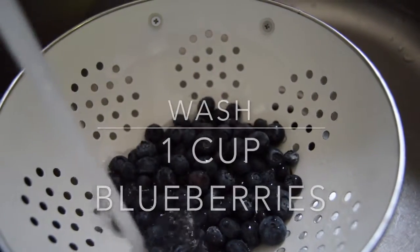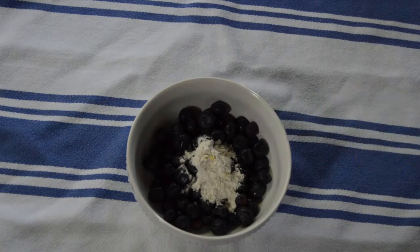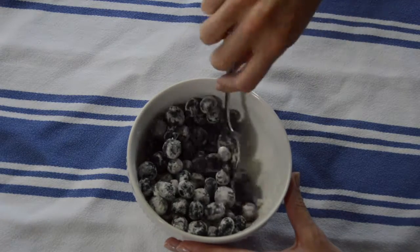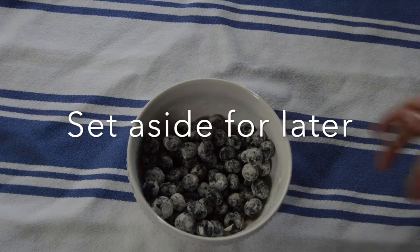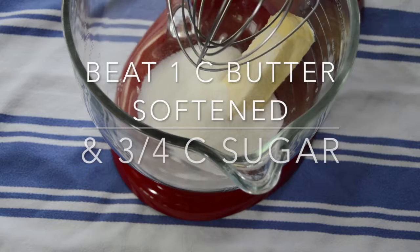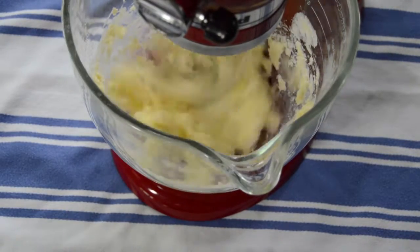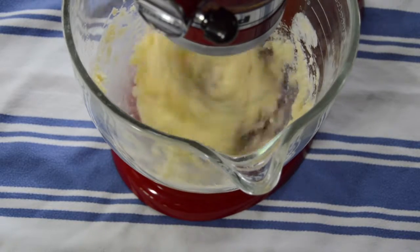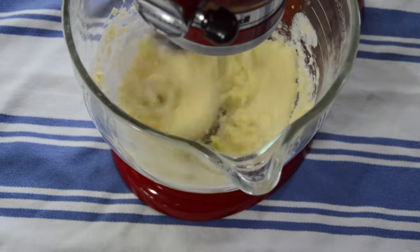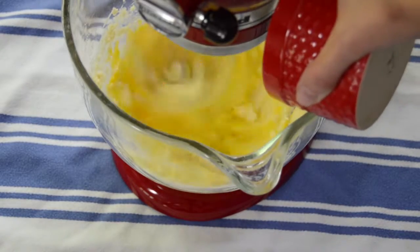Once the blueberries are washed, toss them with a tablespoon of the flour mixture that you set aside. Add the oil to the mixture.